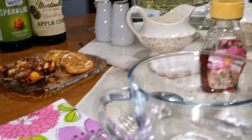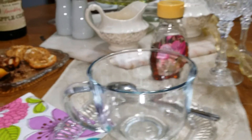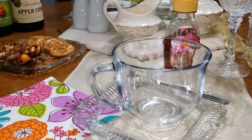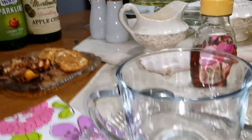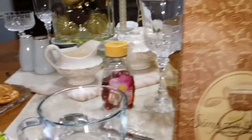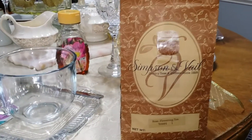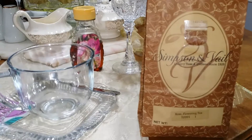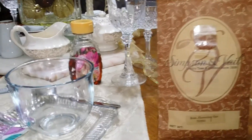I want to thank everybody who is always requesting the tea videos and who is always supportive of them. So again, it's Simpson and Veil — I'll try to link the unboxing video I did for my Simpson and Veil teas. They're quality teas and coffees since 1929, and again, this is the rose flowering tea.